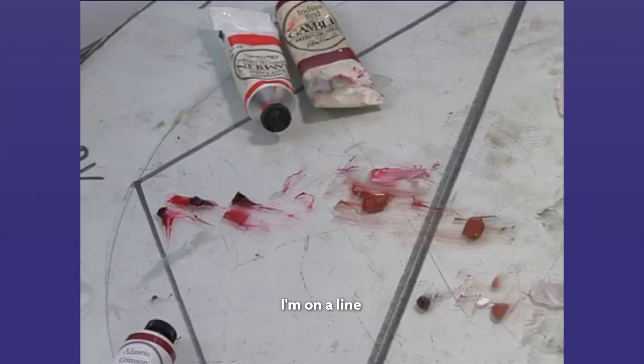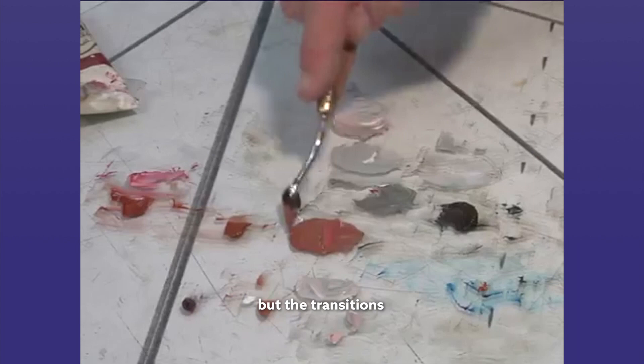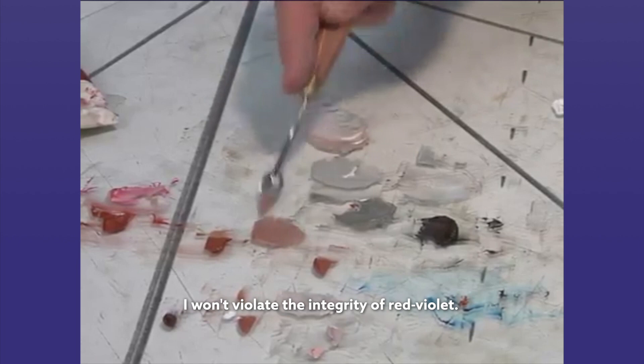I'm in that zone. I'm on a line from high intensity to neutral. I can bring this down even lower, but the transitions are going to be so smooth, so delicate — it's not going to be interrupted. I won't violate the integrity of red violet.